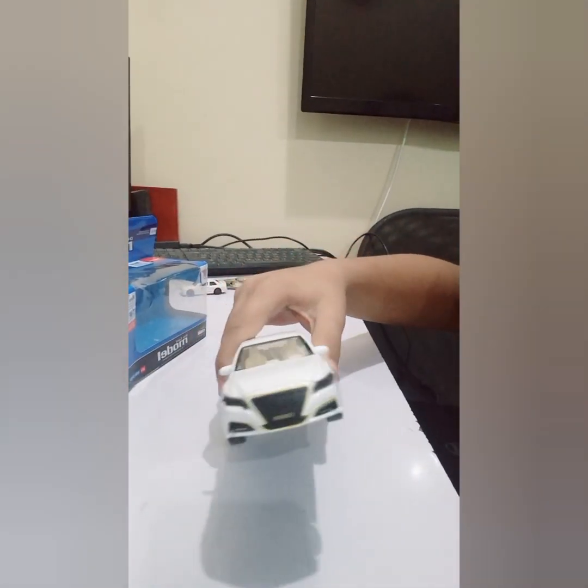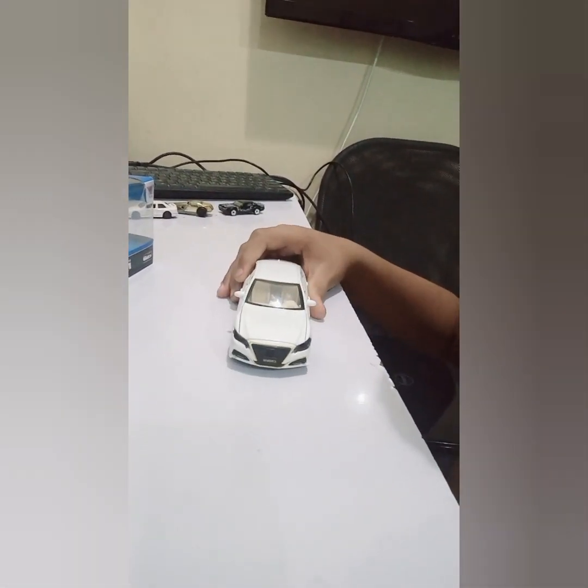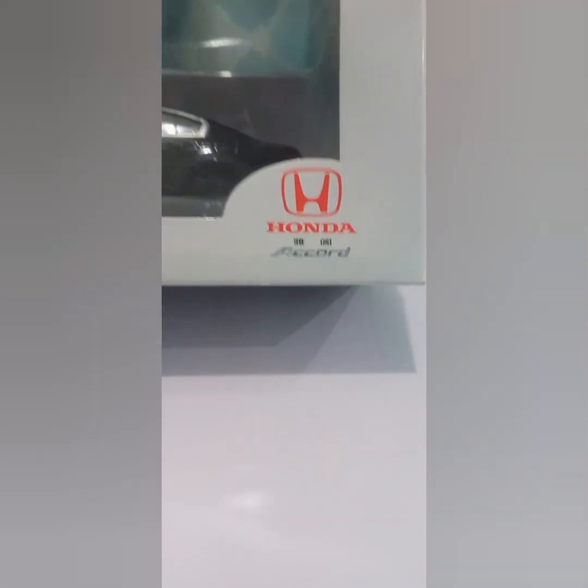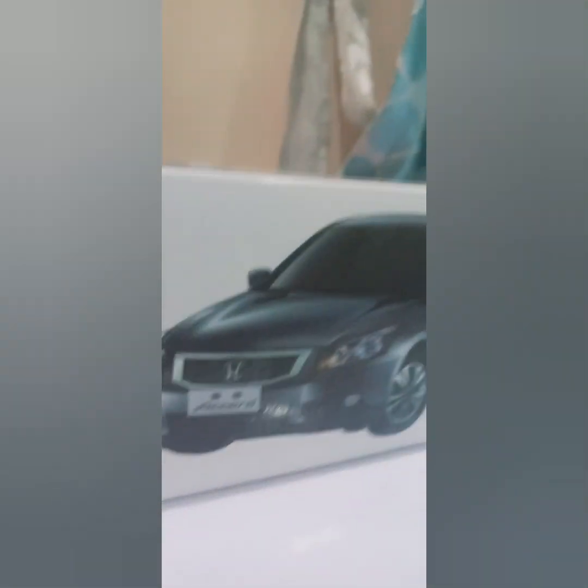Check the price tag — 2000 rupees. I will send you a link in the description. Here is a Honda Accord — nice box, labelled in Chinese. Honda Accord, 1:32 scale model. This model is a 2012 model. Let's unbox it.